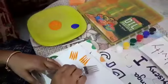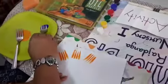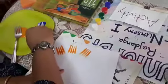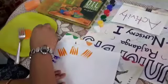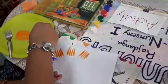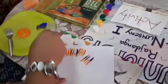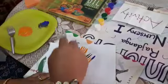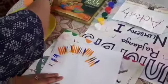Isn't it fun? Now I'm going to dip one more fork with another color. Alright? Do this at your home, children. Okay, now I am going to complete my painting.